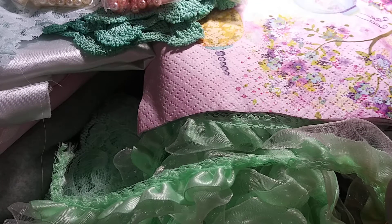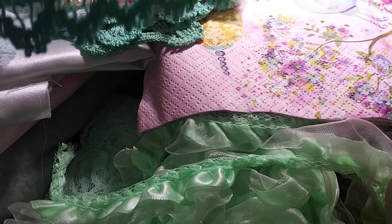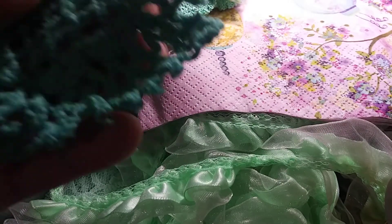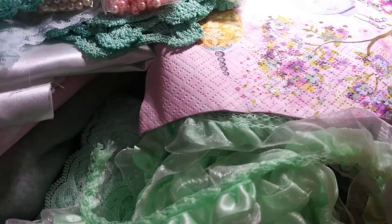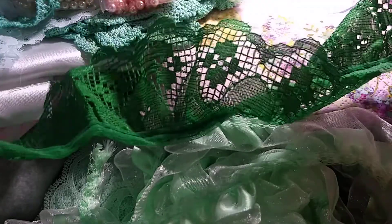Then it looks like we have some little doilies that matched the bigger ones and some trim that must've all been dyed at the same time. I think these actually came from Uniquely Yours by Dawn Marie — these look like her dyed doilies. That's a Facebook shop that she has, if you want to check her out. And there is some dark green lace as well.